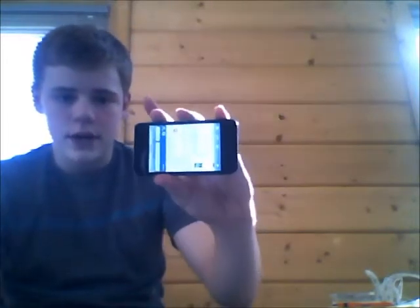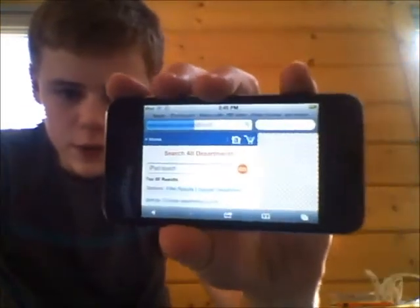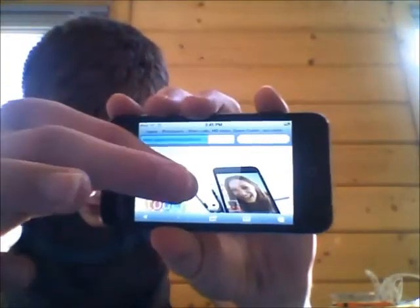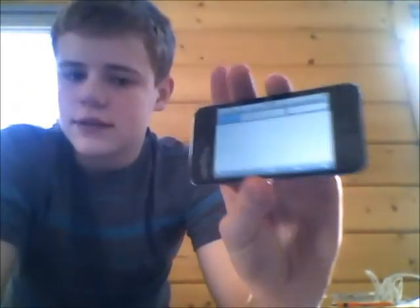Safari is really good on this iPod. We'll go to apple.com on here — you can view it sideways or up and down. So there's apple.com on here. I think they put retina display on this, which is why it's such a good screen.